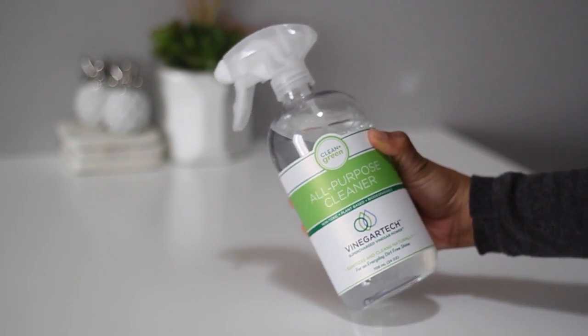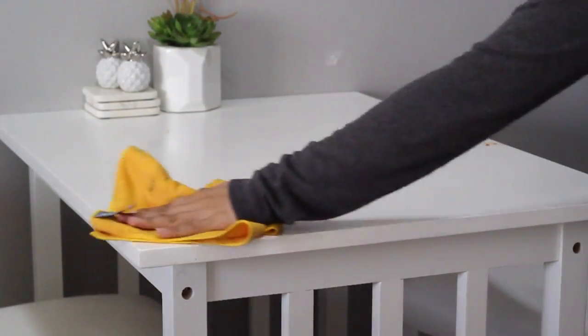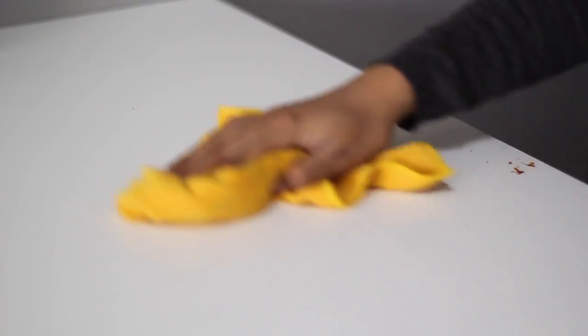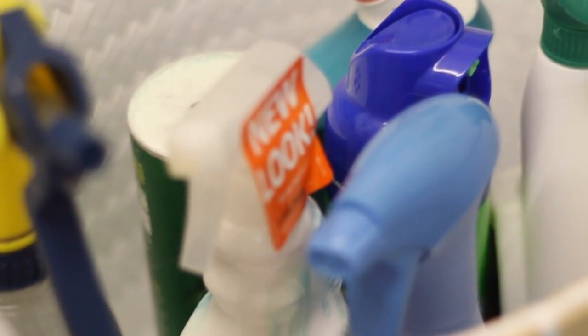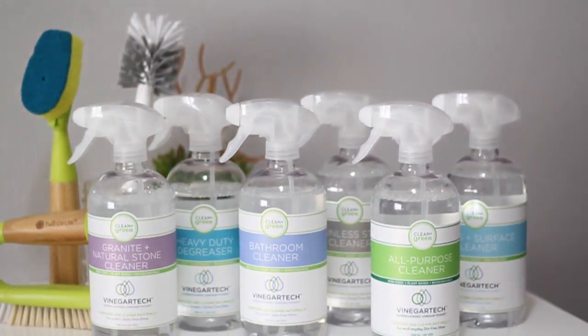Last but not least, the all-purpose cleaner works on almost all hard surfaces to clean and disinfect. I use it on my dining table, my furniture, doors, baseboards, and everywhere else. I believe that natural cleaning is caring, and I love how it is safe for your children and around your pets. I like how it doesn't leave any residue or film like other cleaners do. With my mismatched cleaners, I hide them away in a basket. But with Clean & Green products, I can proudly display them, and they fit into the aesthetic of my home, which I love.